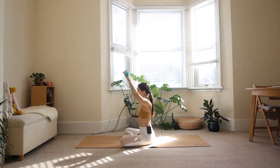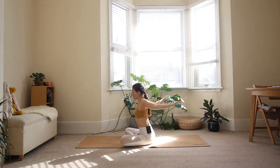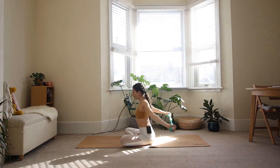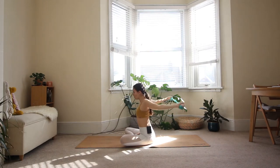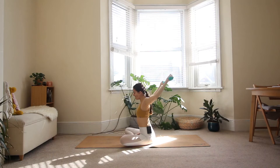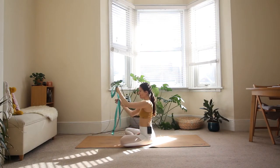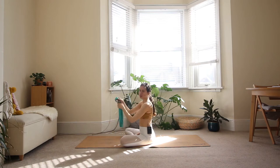We'll do three more. Inhale, the strap goes overhead. Exhale, bring the strap back to the front. Start to deepen your breath here — allow every inhale to be a little bit deeper than the previous one. You can put your strap to the side; we won't really need it for the rest of the practice unless you want to use it to help you get deeper into certain poses.